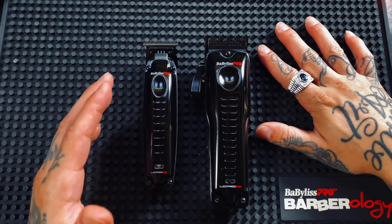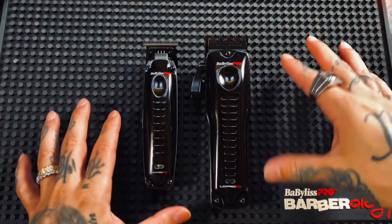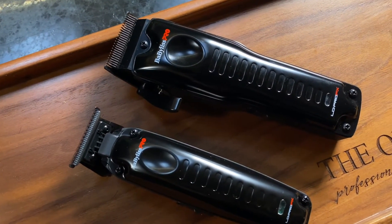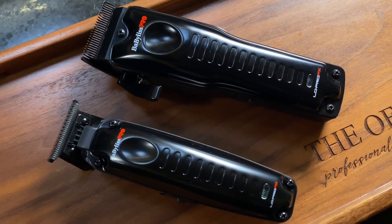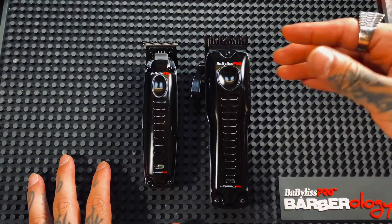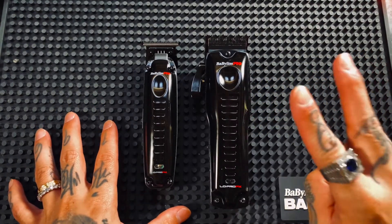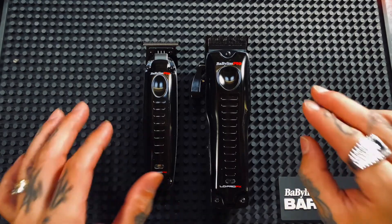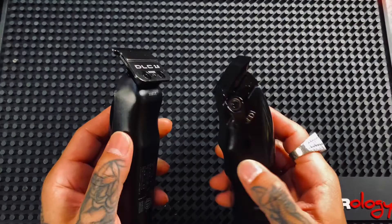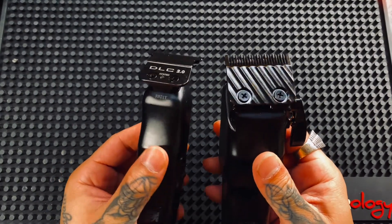Alright, let's take a look at what the Lowepro has to offer, starting with some similarities. Looking at the clipper and the trimmer, right off the bat, we can see that both have a low-profile housing for better visibility and ergonomics. They both have a high-performance brushless motor running at 6,800 RPMs, both have over a two-hour runtime, and the best part is that both blades are zero-gap adjustable.